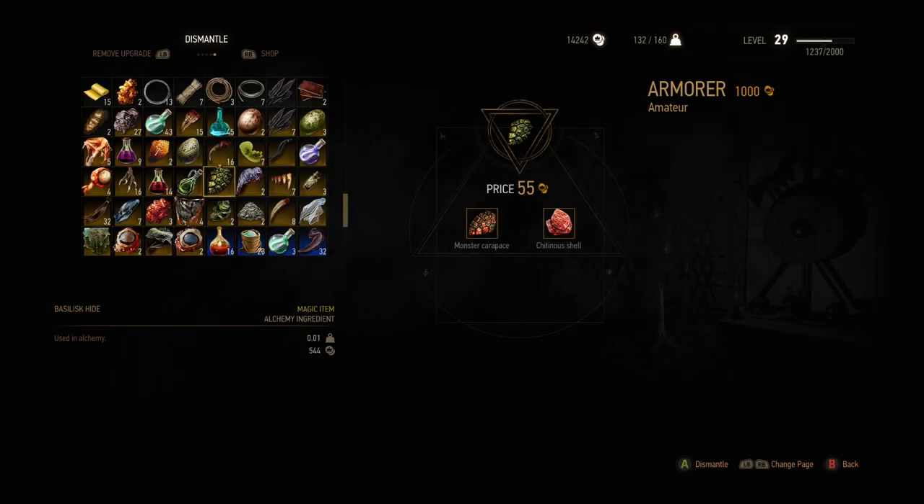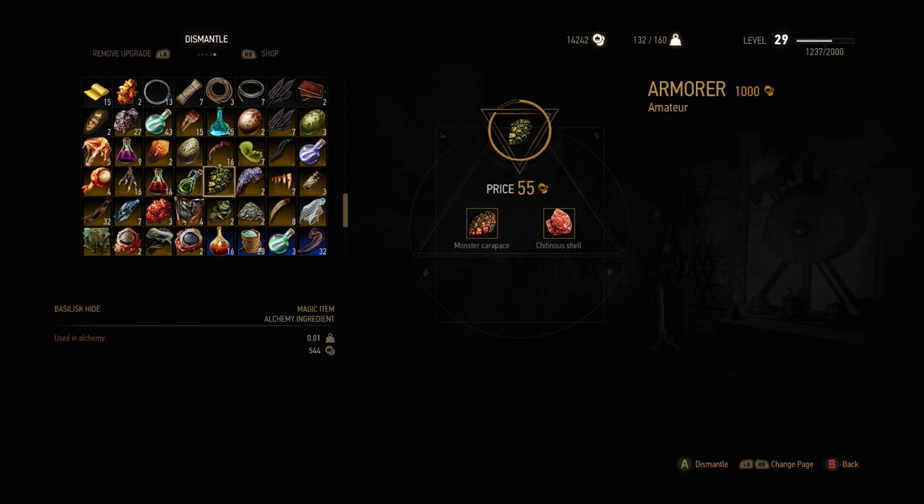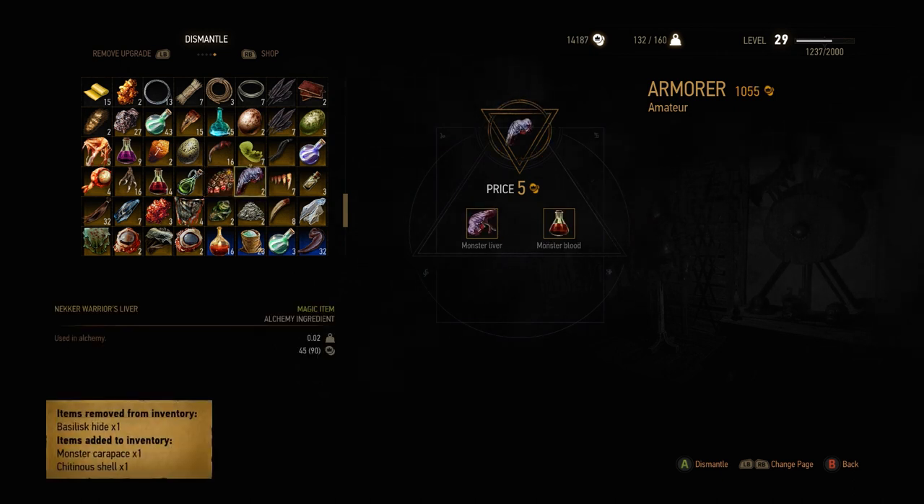The most requested ingredient is the monster carapace. Dismantle a Wyvern, Fogtail, or Basilisk hide. Check your inventory — maybe it works with other hides as well.